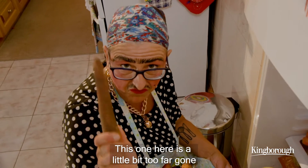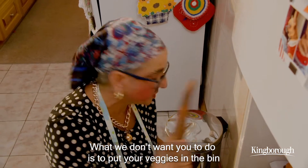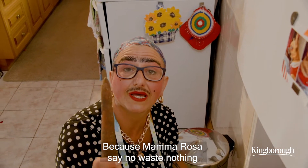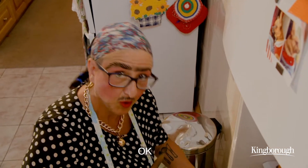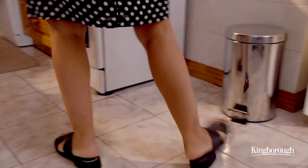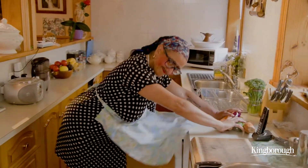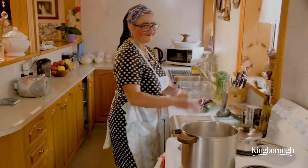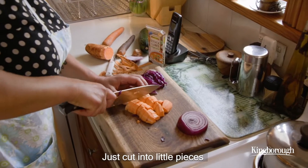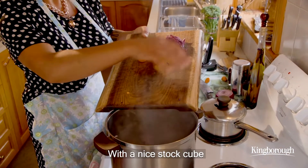This one here is a little bit too far gone. What we don't want you to do is put your veggies in the bin. Don't put them in the bin because Mamma Rosa says no waste nothing. Just cut into little pieces and then put it in the pot with a nice stock cube.